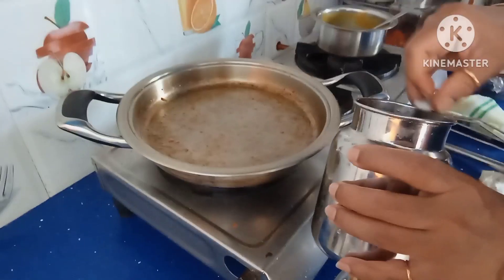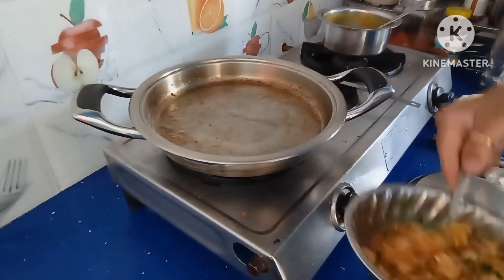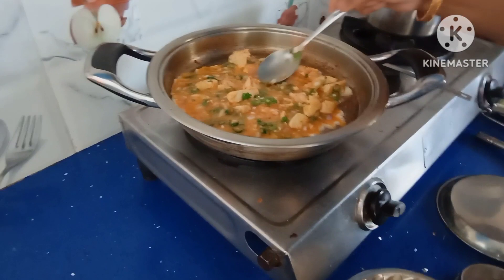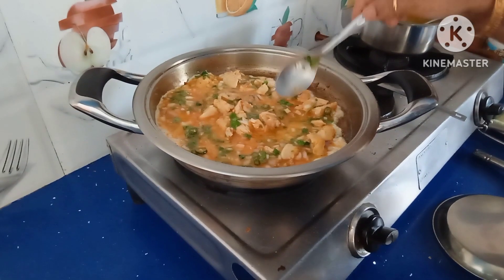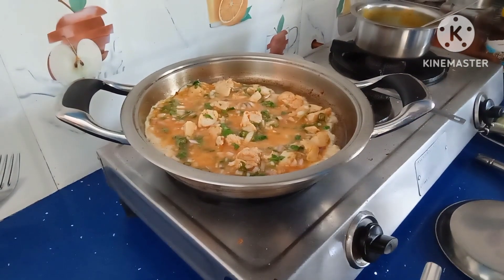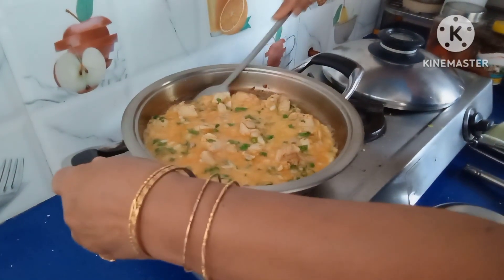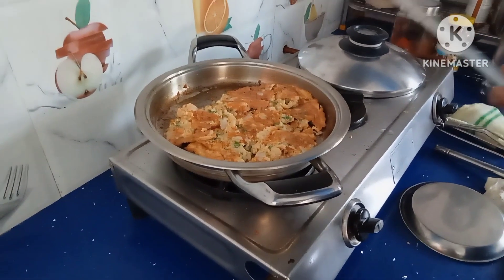Now add one spoon of oil to the same pan and spread this mixture. Keep a lid and cook it for 2-3 minutes. After 2-3 minutes, take it out and turn it. Now cook it on the other side also for 1 minute.